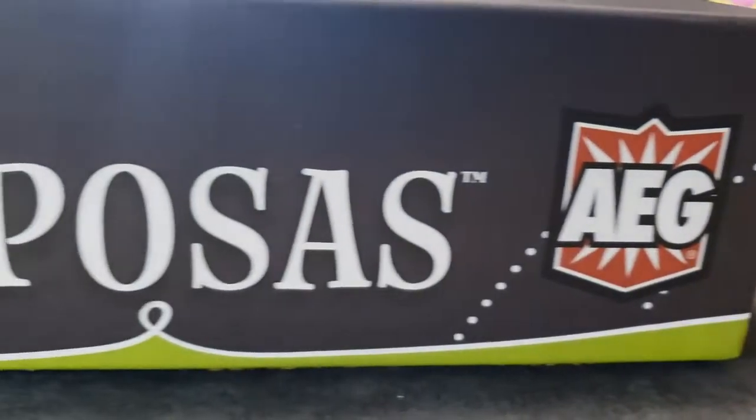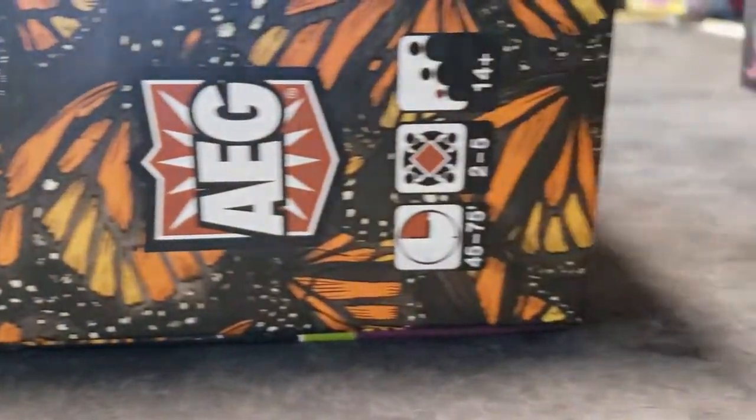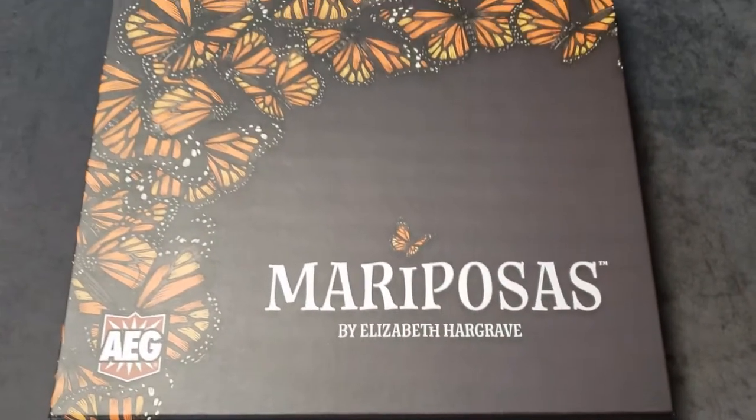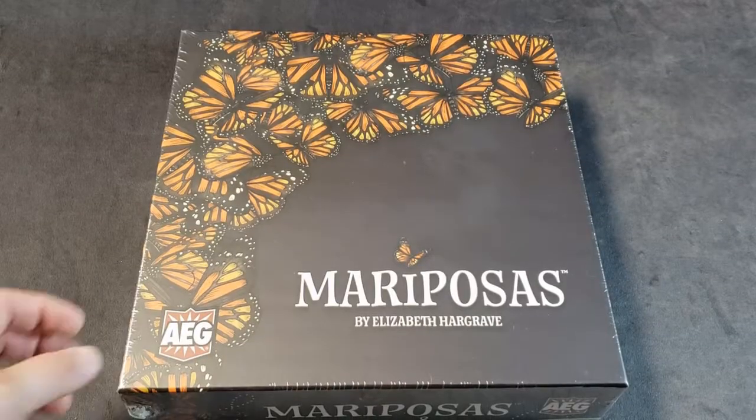Tonight on Rolling with the Beard, we're unboxing Mariposas. I didn't have a butterfly for this intro, nor the money for a CGI butterfly. Alright, let's tear into this.